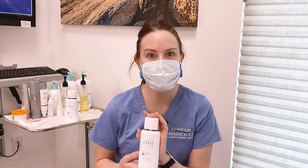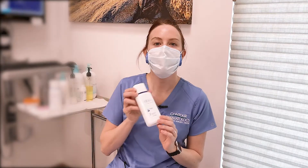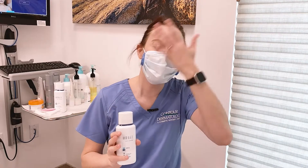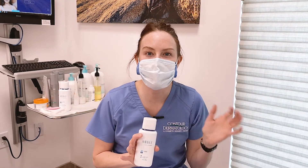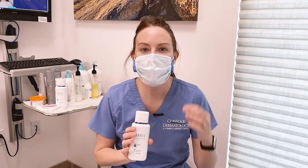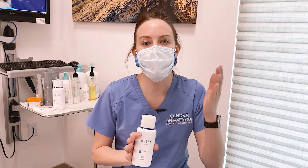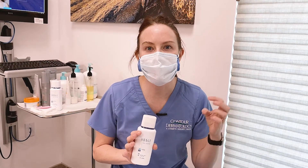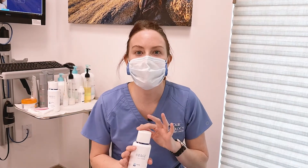This can be used morning and night, followed by a very important step, which is the toner. Toner — I think we have this old vision of aftershave that you put on, but what this is really going to do is neutralize the pH of your skin. Your skin has an optimal pH, and everybody's a tiny bit different, but washing with water or using products that have a really soapy base can strip those natural oils and mess with the pH of your skin.